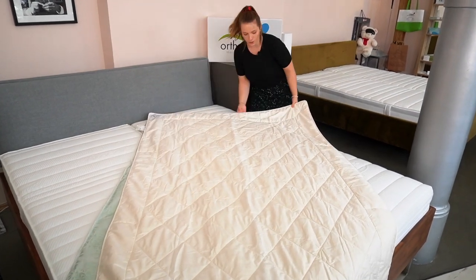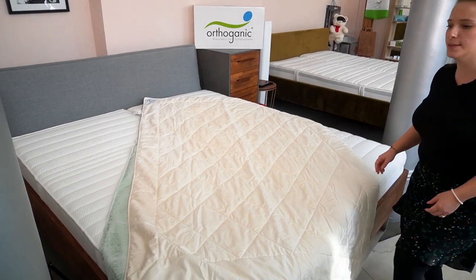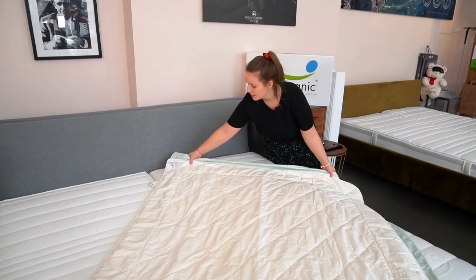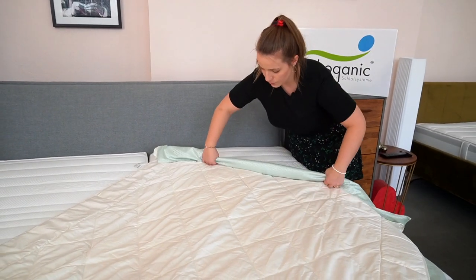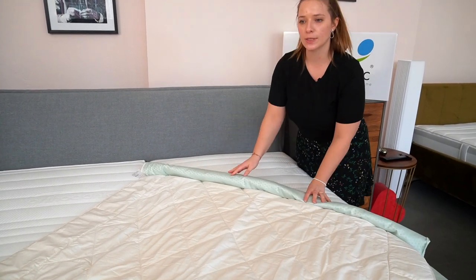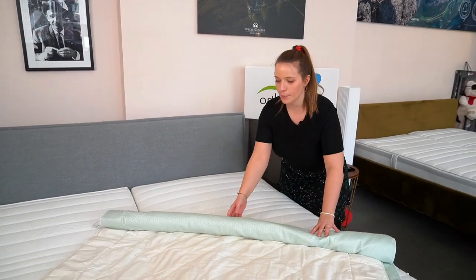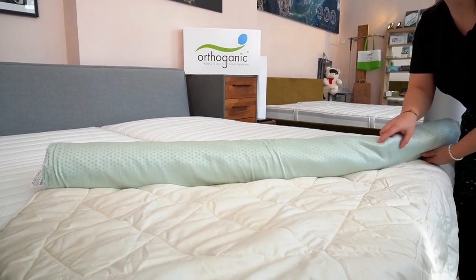Put it on top of your duvet cover, make sure it covers all the way, and then you start rolling it — rolling your duvet cover with your duvet into a little roll. Make sure that your zip is on the bottom and this is the closed side. So start rolling it up or down.